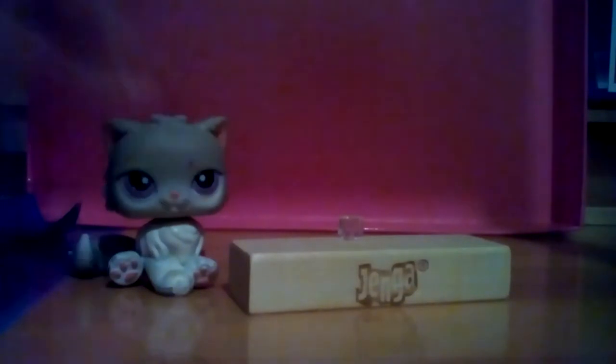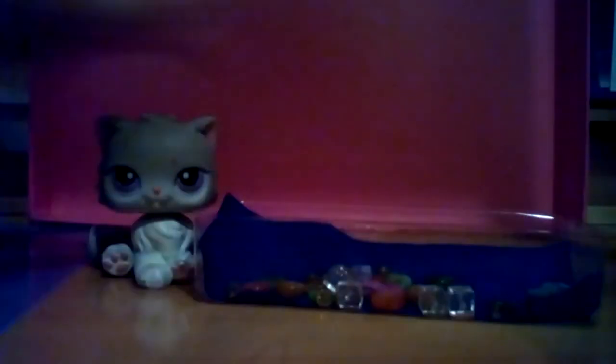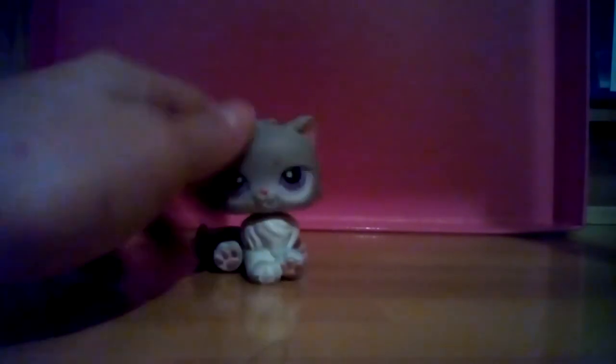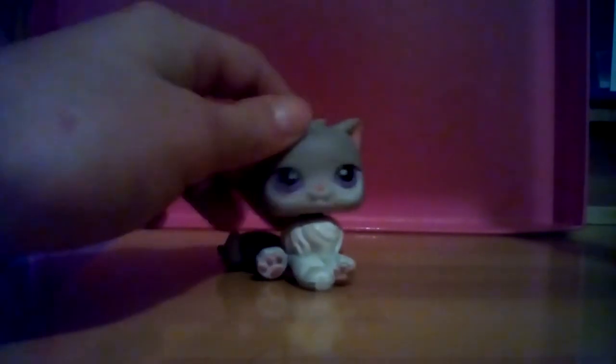I got some beads. You can use any kind of marbles or beads for the bathtub too, just so you know. The sink is not coming out well, just so you know, and I'm still working on it so I'll show you guys when it's done.